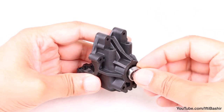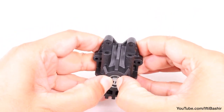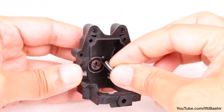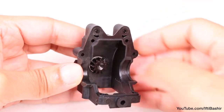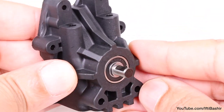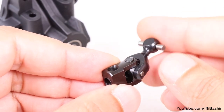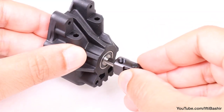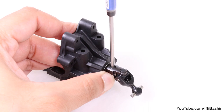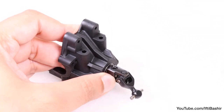As with the front gearbox, we begin with the main gearbox housing and insert a bearing to the outside and another on the inside, before pushing the pinion gear through from inside out and placing a small shim on the outer side. We have the rear universal drive shaft here, complete with a differential coupler attached, which can now seat over the pinion body and lock into place using the set screw with a little thread lock, making sure it's nice and tight.